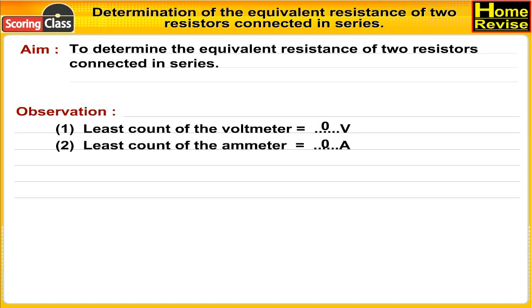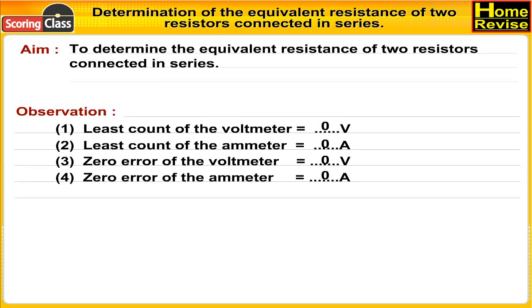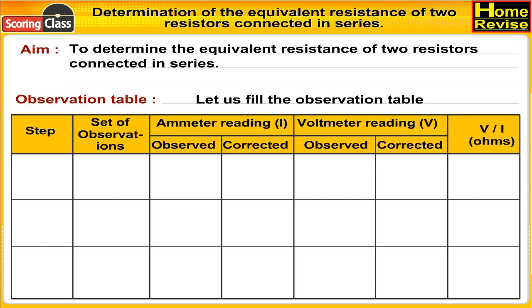Observations: Number one, least count of the voltmeter is zero volts. Number two, least count of the ammeter is zero amperes. Number three, zero error of the voltmeter is zero volts. Number four, zero error of the ammeter is zero amperes. Now let us fill the observation table. It has columns: step, set of observations, ammeter reading (observed and corrected), voltmeter reading, and V upon I in ohms.